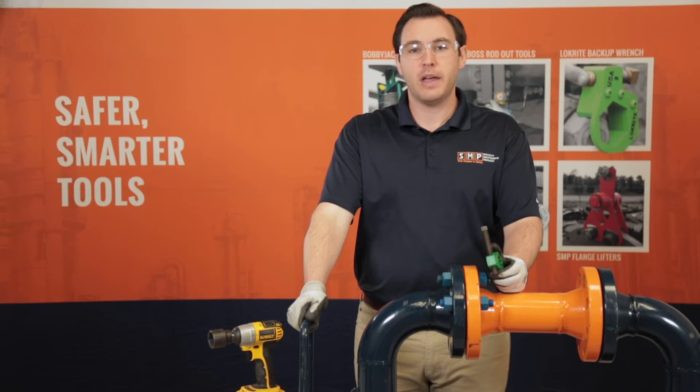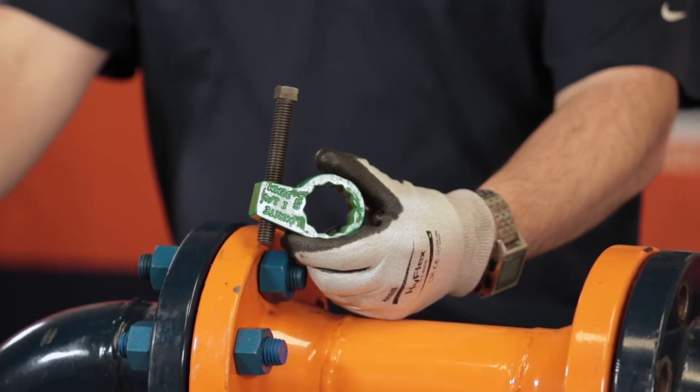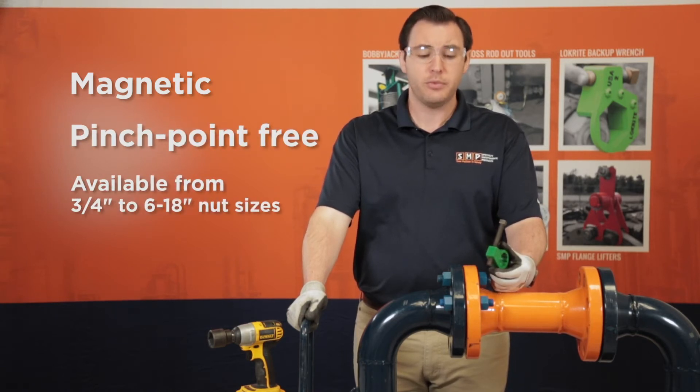Hey guys, this is Tyler Heeman with SMP Tools, and this is the LockRite Backup Wrench. These tools are magnetic and pinch-point free, and eliminate the need for a second person to hold backup when torquing.